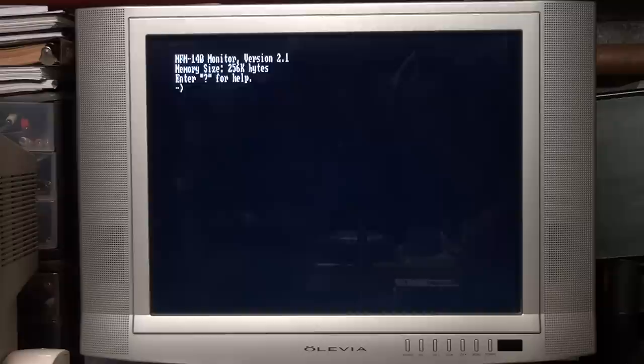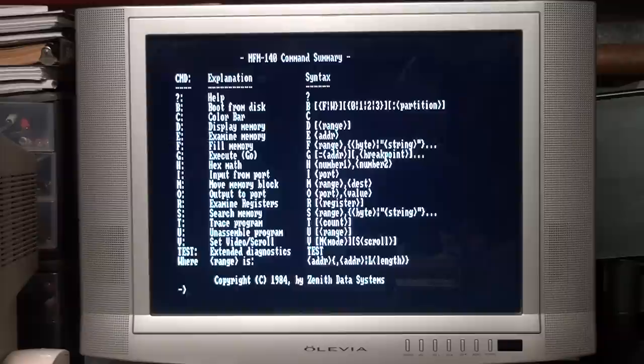And there it says 'MFM 140 Minder Version 2.1, Memory Size 256K bytes, enter question mark for help.' It shows all the commands you can do — it has diagnostics, you can display memory, you can do hex math, all sorts of things. You can even do color bars, except since we're using the monochrome composite output we're not seeing any color — we're just getting grayscales.